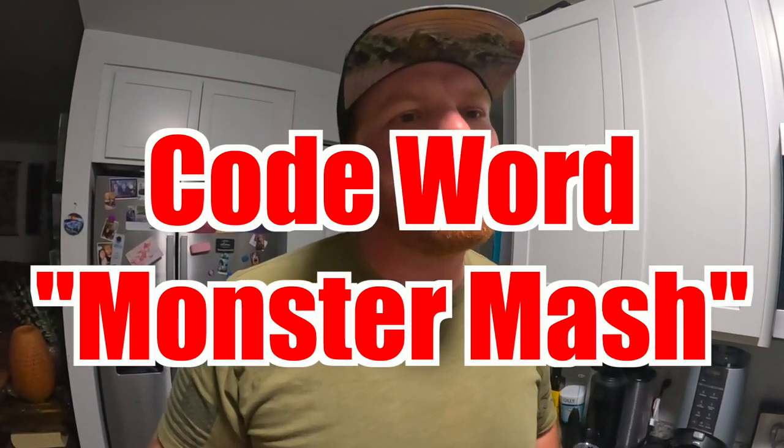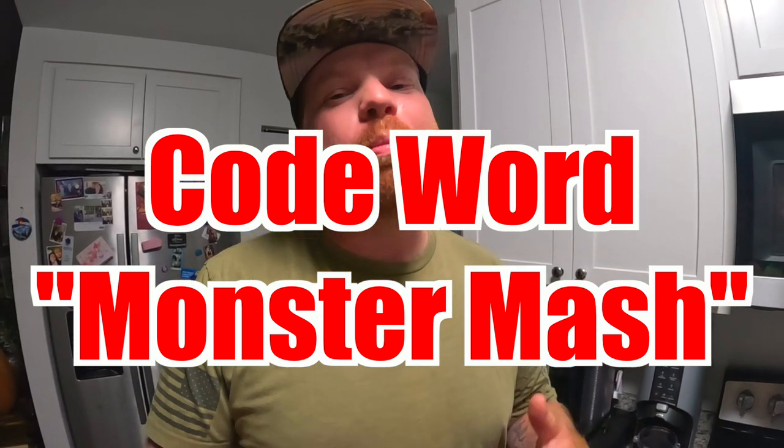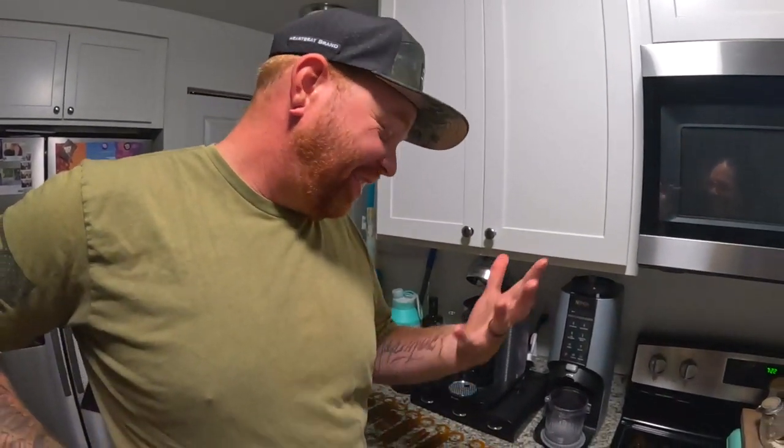The code word to enter to win one of these bags will be Monster Mash. That code word will also enter you into our journey-to-500-subscribers giveaway, which is the Abu Garcia rod. Make sure you're subscribed — you will not be eligible for any of these giveaways unless you are subscribed to the channel.